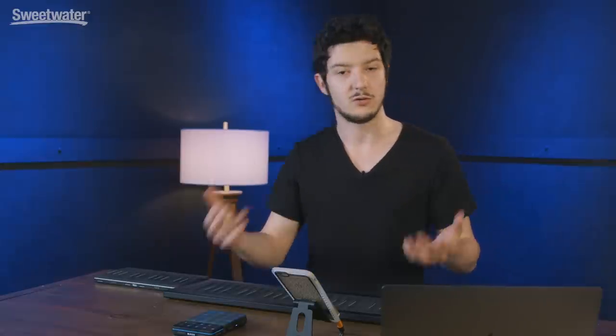In addition to these products, Roli makes some really cool apps that work with their devices. I have their app called Noise up right now, which I have my Light Pad Block synced up to. The Loop Block works in conjunction with the Light Pad Block — they're magnetic, so while this block is already connected to the phone, all I have to do is snap the Loop Block on and now they're both linked up to the phone. Noise is really cool because it lets you create music with the blocks right away, even if you don't know a lot about music.